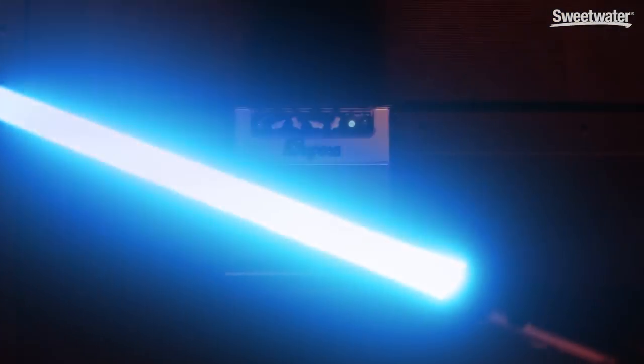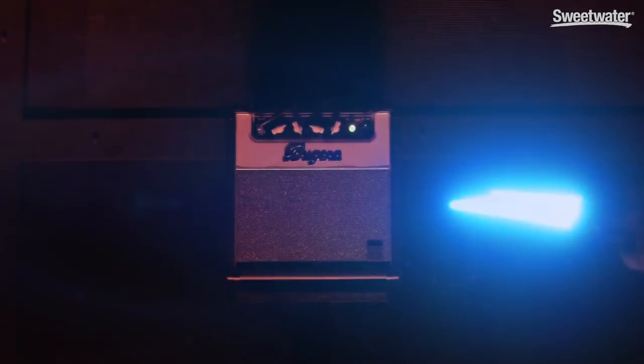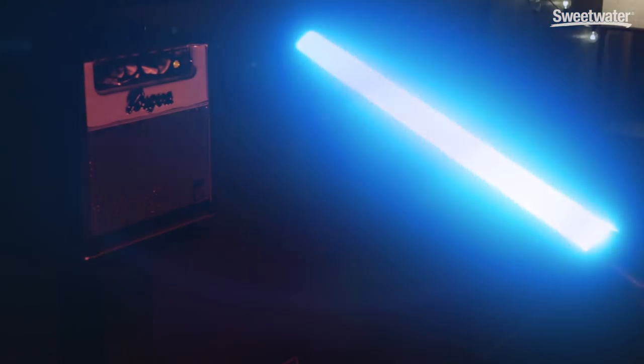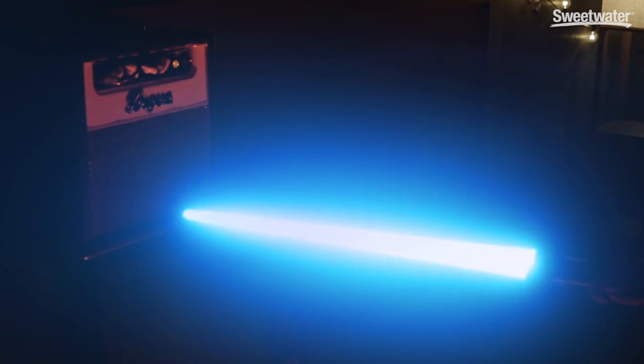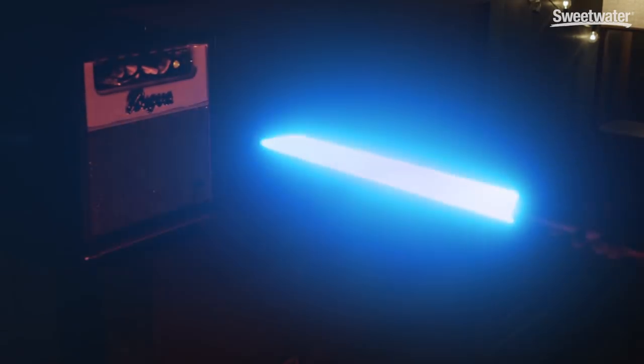So we're going to turn it up in the amp now. There you have it — it is the lightsaber sound. May the fourth be with you. If you have any further questions about the Novation Peak or the Impulse Controller, please contact your Sweetwater Sales Engineer. My name is Daniel Fisher. Thank you for listening.